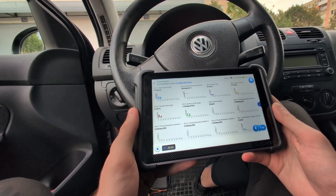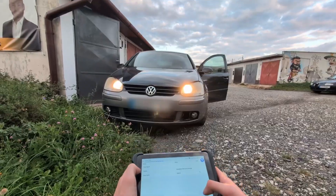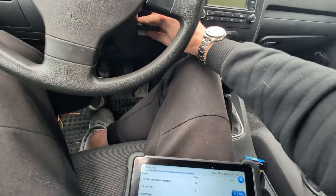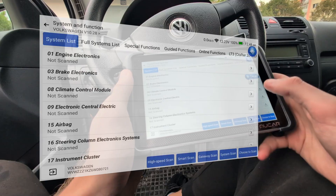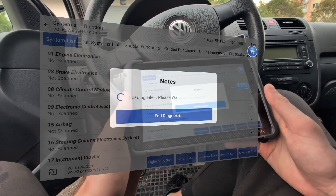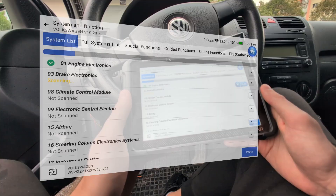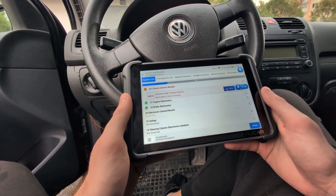We will take a look at checking live data with this scanner, we will do some bidirectional testing, we will be adapting the remote control on this key which doesn't work right now, we will do some coding, and I will show you scanning a vehicle on multiple cars. Since my friend did the video, MUCAR got a new update and now the full scan is interesting because you can choose between different options of how you want to scan the car.